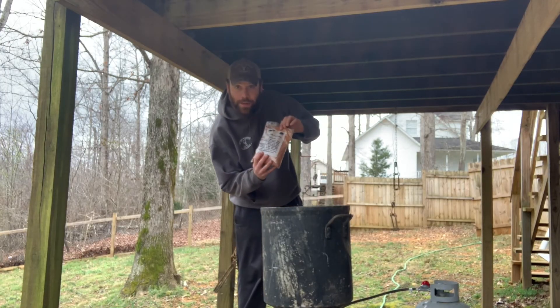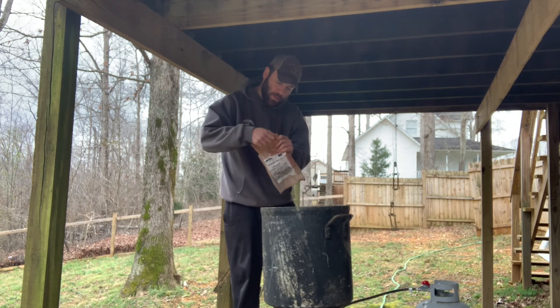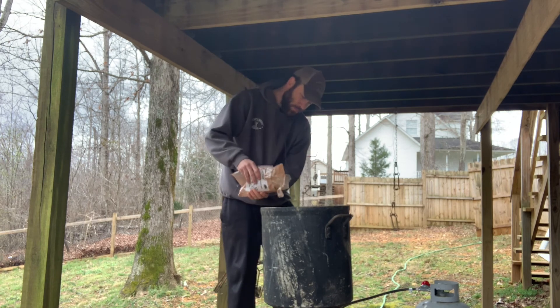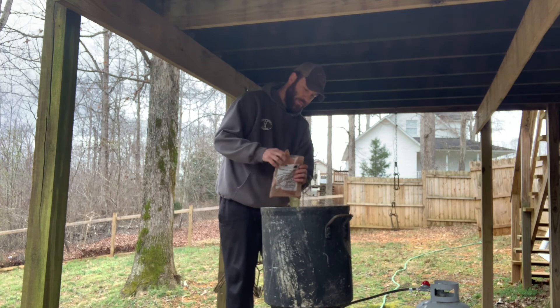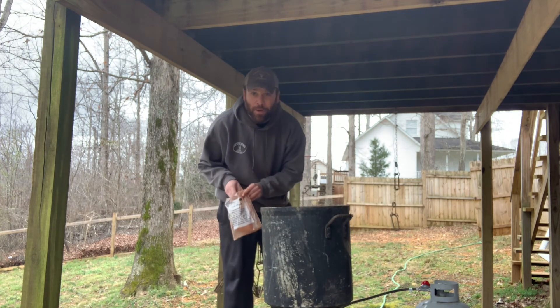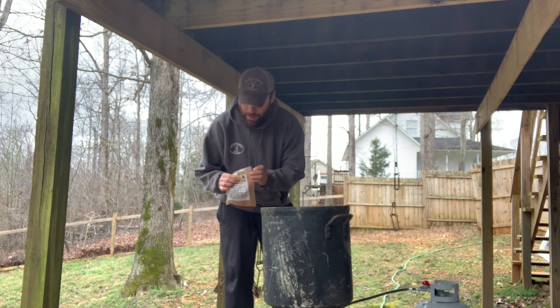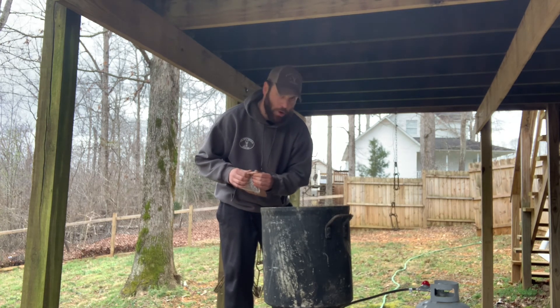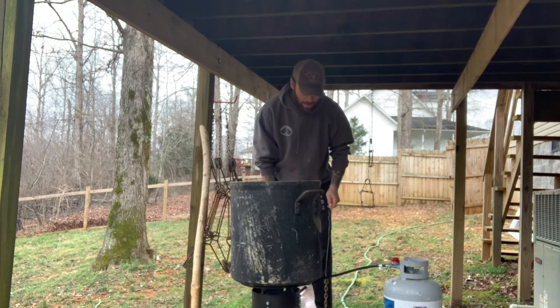We're gonna put some in - probably use most of it. That's about half. I'm gonna go grab a beaver stick, mix this up a little bit, let it get real nice and dissolve. I'll be back in a little bit.